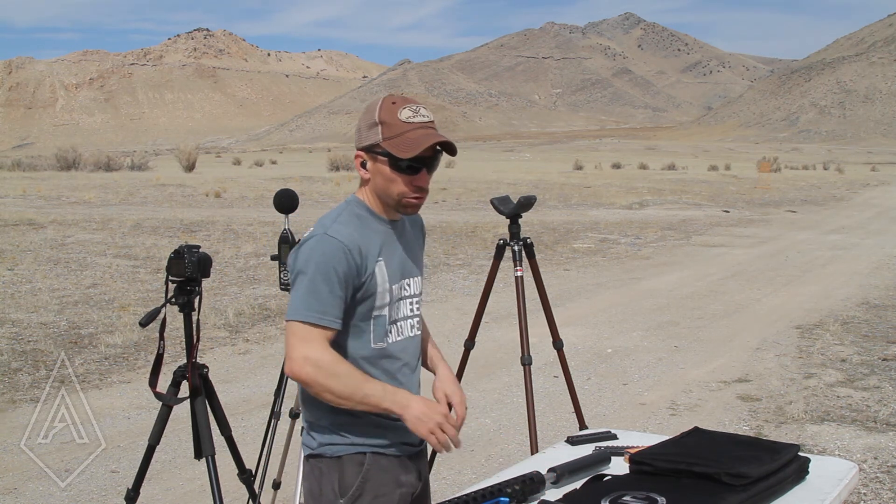I would probably recommend the 5.56 can if you're only going to run it on this rifle. It's one of those — what suppressor is best for you, right? If you're going to run it on a bunch of stuff, definitely go with the Mantis-E. You can shoot that thing all the way up to a 300 Win Mag and you can shoot it on this guy. It's going to suffer a little bit in performance off to the side, but at the ear it was pretty darn close.